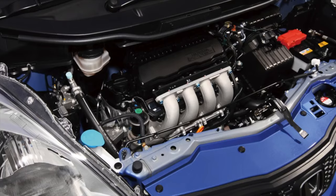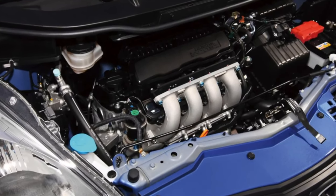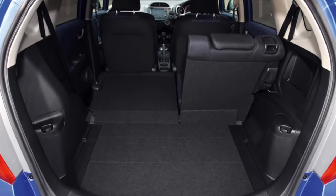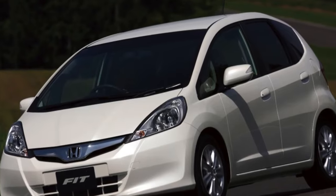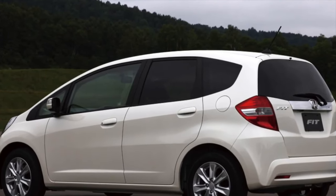If the mud flaps are not installed, in addition to the surfaces of the arches, the edges and seams will not be in the best condition. In advanced cases, everything can end with the appearance of holes, small and not very. The presence of mud flaps is not in all cases a guarantee that there is no problem, since they are of different quality, and they are often installed crookedly and on screws, damaging the integrity of the metal protection.